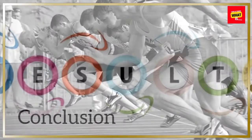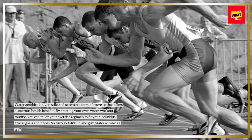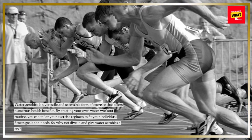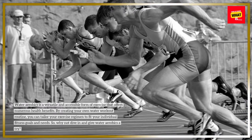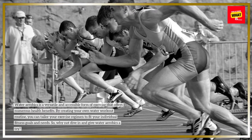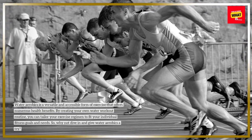Water aerobics is a versatile and accessible form of exercise that offers numerous health benefits. By creating your own water workout routine, you can tailor your exercise regimen to fit your individual fitness goals and needs. So, why not dive in and give water aerobics a try?